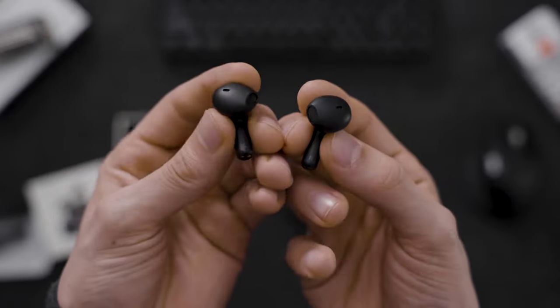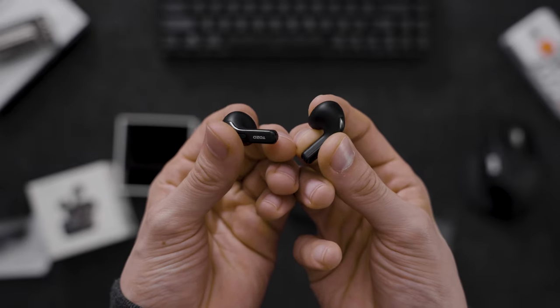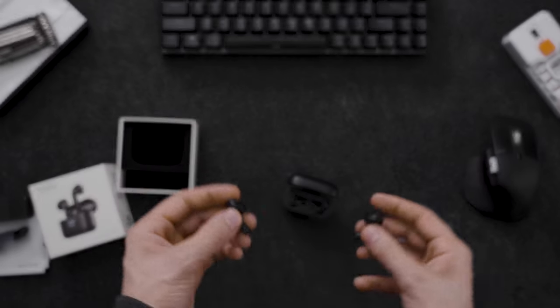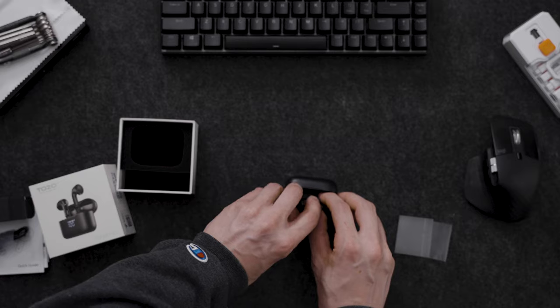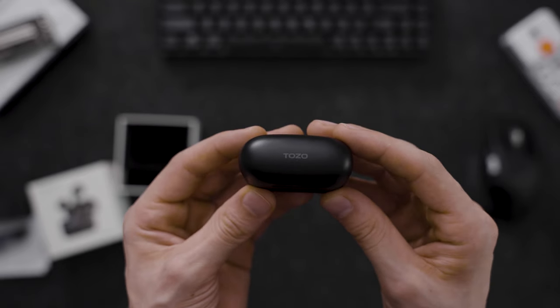I like that they're semi in-ear and not fully in-ear. They're also at an angle if you can see that. The right side label tells us exactly which one we're looking at so we don't get them confused. We can see both of them together here.